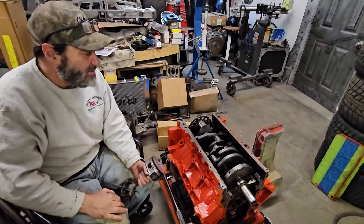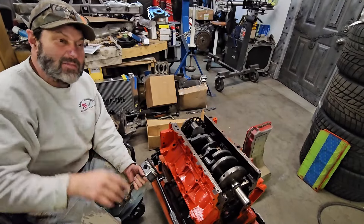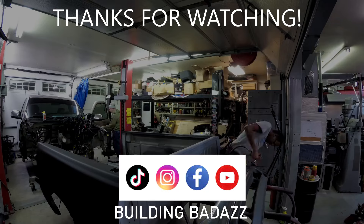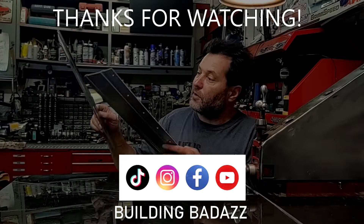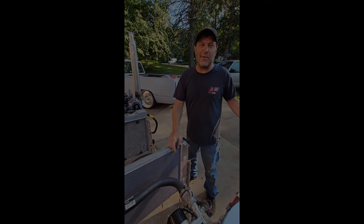We'll give you another video coming up on the assembly and some tips and techniques for assembling a motor as well. Stay tuned — we've got a lot more coming up. Don't forget to like this video, throw me a comment, let me know what you think, and ring the bell for notifications. I hope you guys are enjoying the ride.